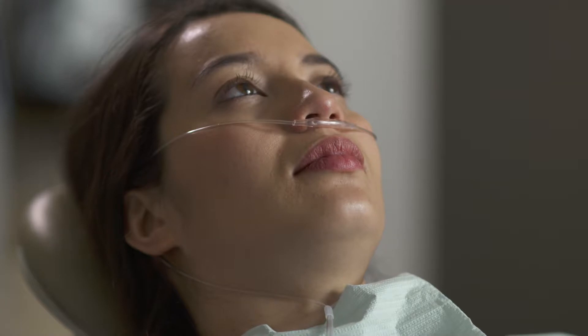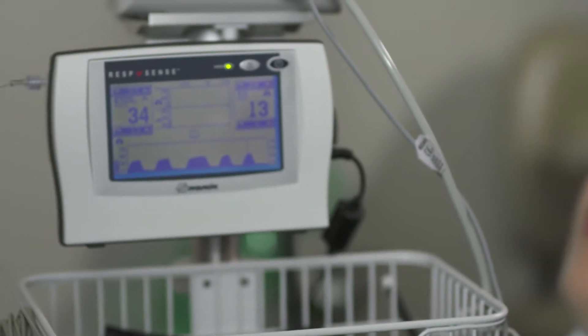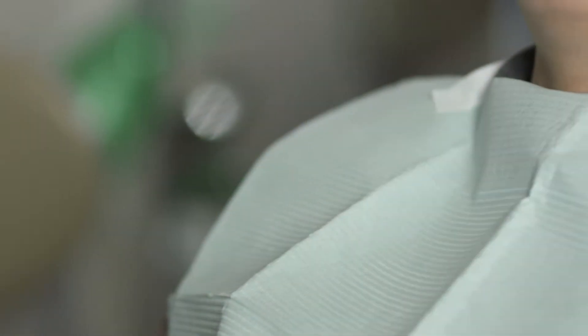Nasal cannulas capture exhaled air only from the nose. These work well for many patients as long as they continue to breathe through their nose. However, for patients who are mouth breathers, you may consider using an oral-nasal cannula.